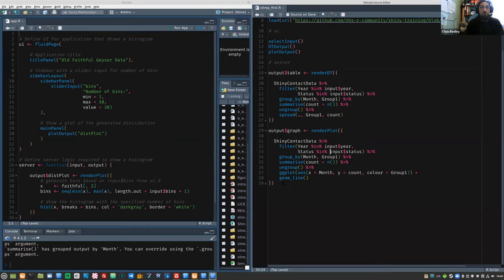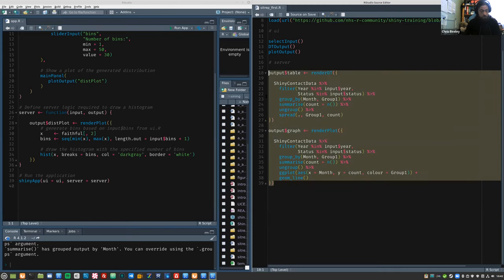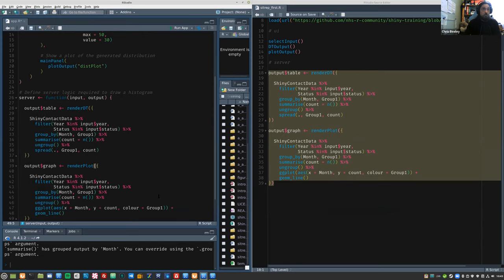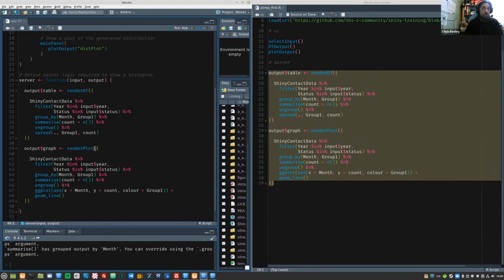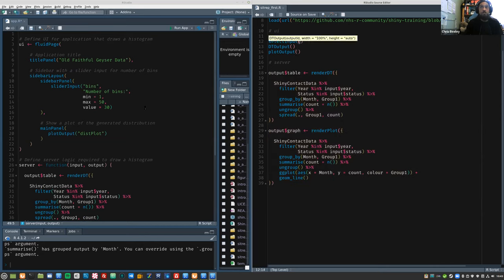So the first thing to do is copy the server code across — take the graph function and the table function and paste them in, replacing the default boilerplate. Now we've got a Shiny application that's got all the server code but nothing in the UI, so obviously this won't work yet. We're going to make it work using three functions: selectInput, dtOutput, and plotOutput. SelectInput is a pick-list — you'll be familiar with them from the web, like 'select your occupation.'